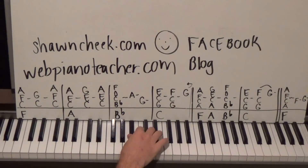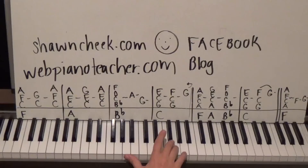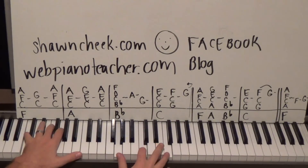Then we're going to go to B flat C D F — that's a B flat 2 chord — with fingers 1, 2, 3, 5, and the left hand on the B flat. Then we have single notes A and G as part of the keyboard fill, then G C E on the right hand with left hand on the C octave, and then G C F.